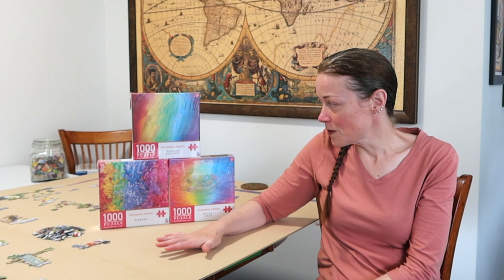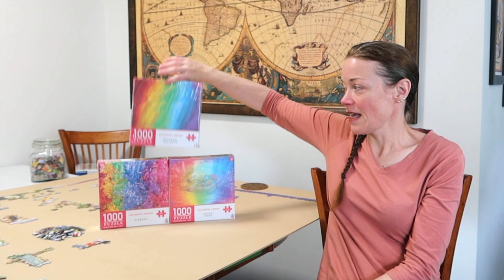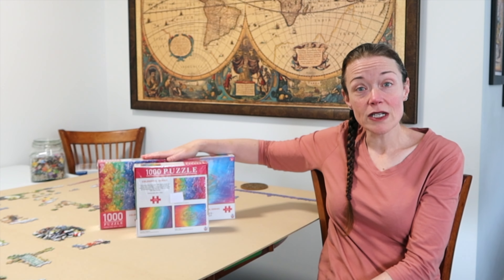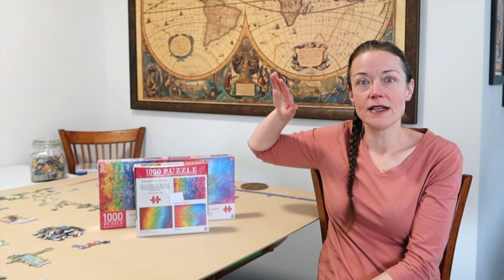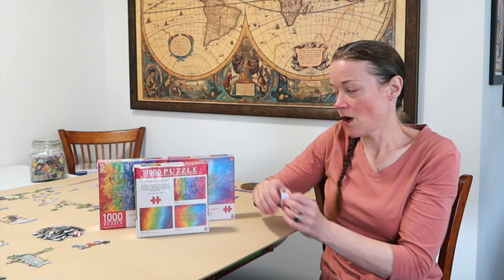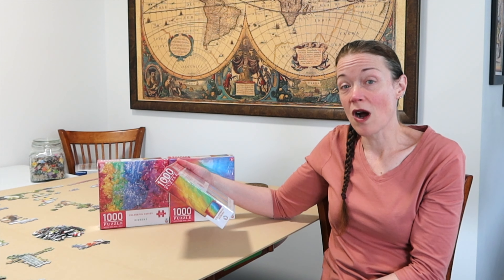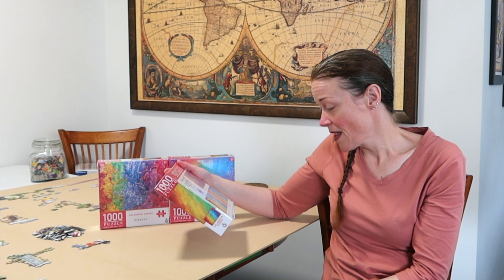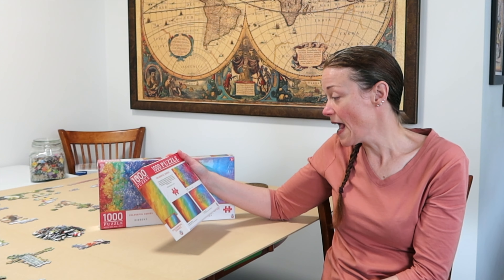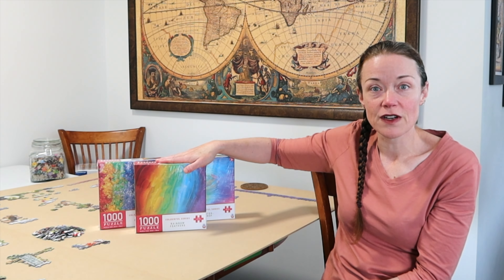So what we're going to do today is just the rainbow feathers puzzle and I'll speedrun it. Let's see what method I need to do — I have no idea. I won't look at the other two boxes because I don't want to give myself ideas beforehand. The artist for the feathers is Edouard, that's a water drop I should say, and the ribbons is from Lars Stewart.